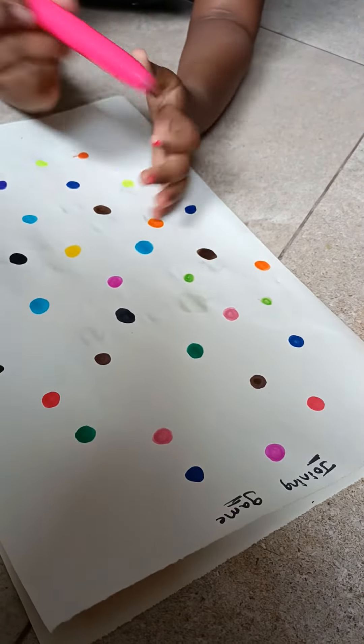Straight line. Nice. Good, nice color. Nice. Good.